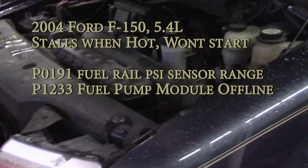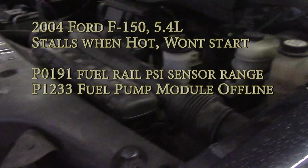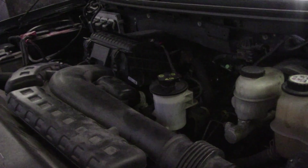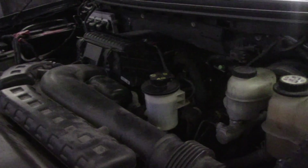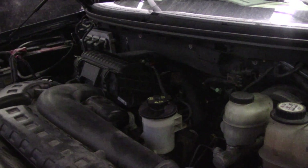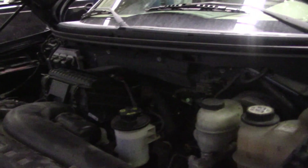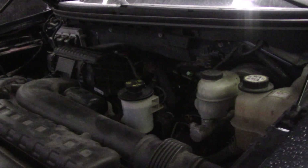Working on a 2004 Ford F-150 with a 5.4 liter engine. Customer complaint is when it gets hot it stalls and won't start until it cools. They've already put on a fuel pump and a fuel pressure sensor that was previously replaced and the vehicle still does it. So let's start it up and let it get hot and see what happens.